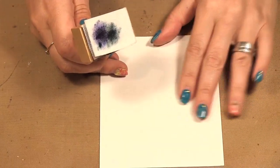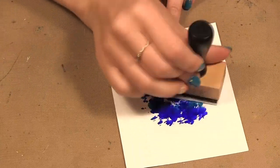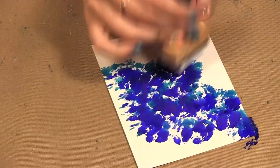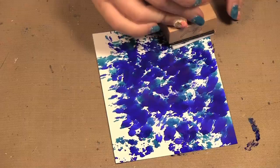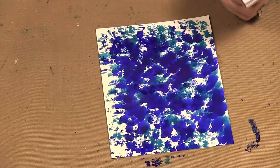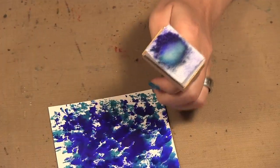Just grabbing some blending solution. These work great on glossy paper, glass, plastics — anything that you wouldn't normally put ink on. You just want to pounce it around and rotate it. You can see how dark that indigo is, so if you wanted more of the lighter color you would put less indigo and more mermaid. I'm just sort of covering up my background. It's quite dark, so I'm going to add blending solution onto my felt.